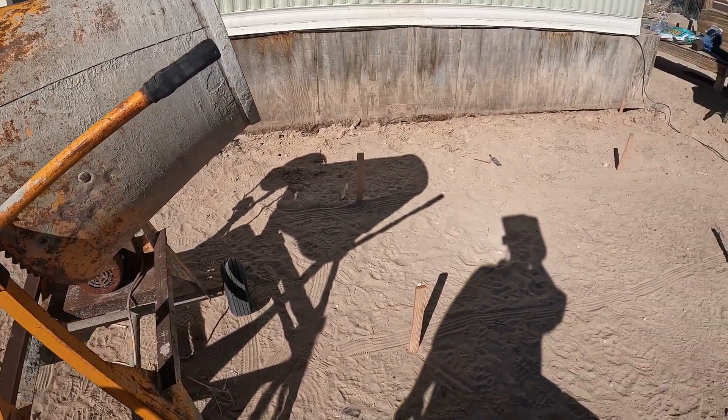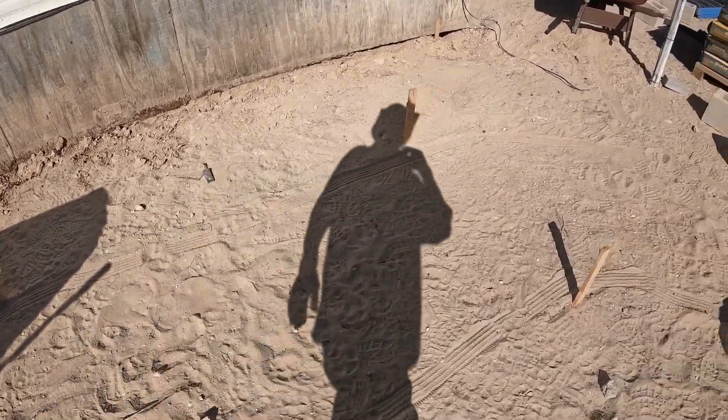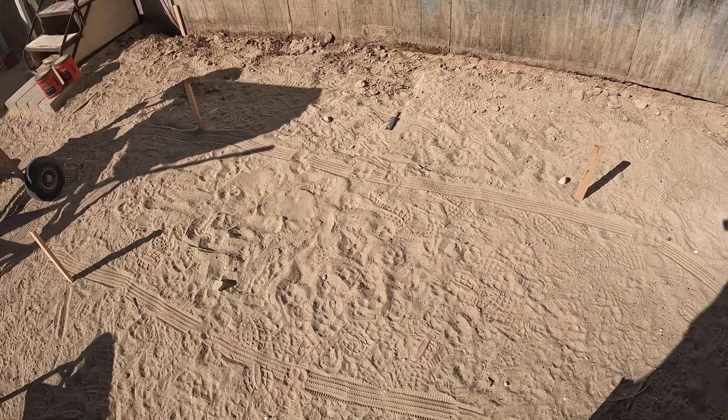As you can see, I'm staging everything. I'm going to pour one slab here first — this would be the main slab that holds the super sand battery, the bathtub sand battery.